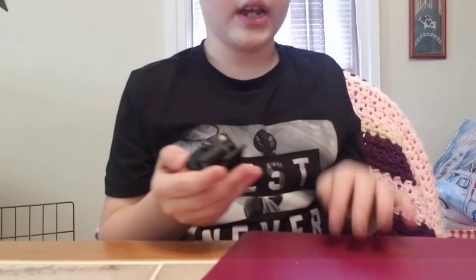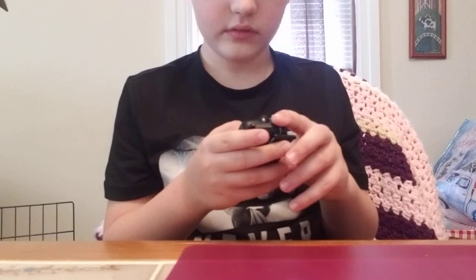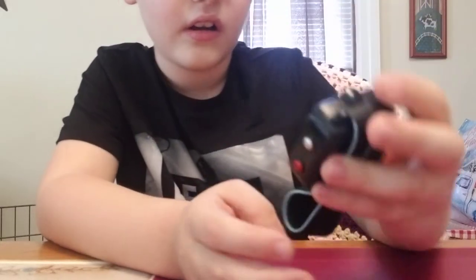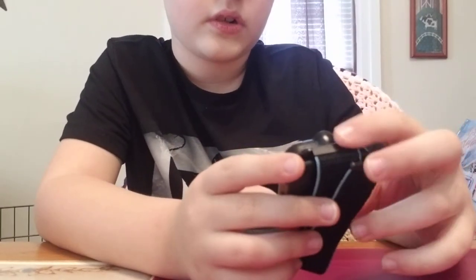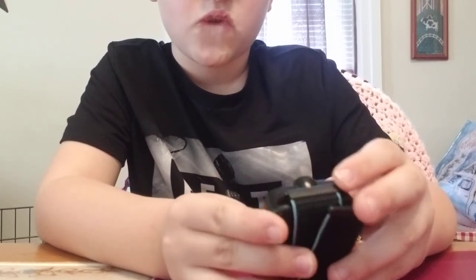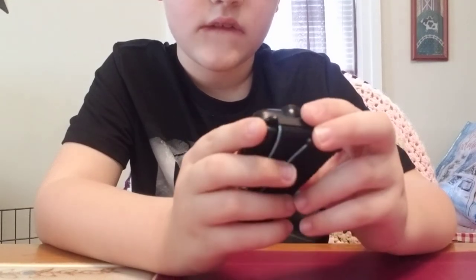Look at this TikTok watch — there's a calendar too. I'm gonna try to do a video call right now but I'm filming on this phone so it won't fully work. You can show them what it looks like on your phone — this is what it looks like, whatever the person's picture comes up, and then their video would come up.